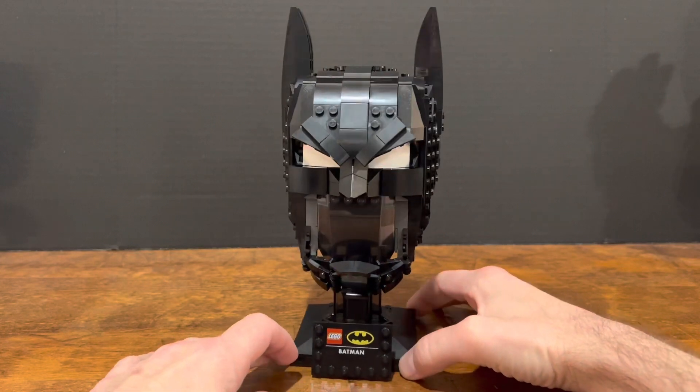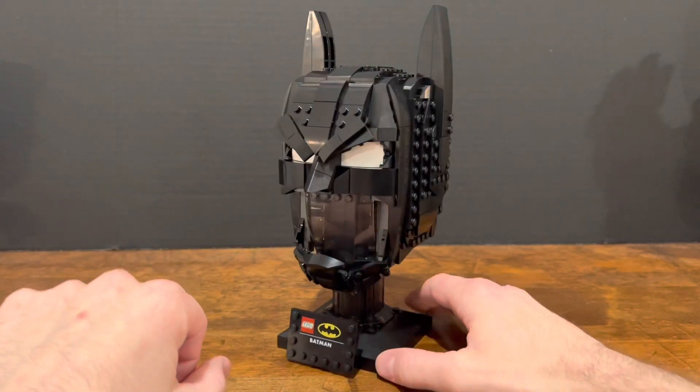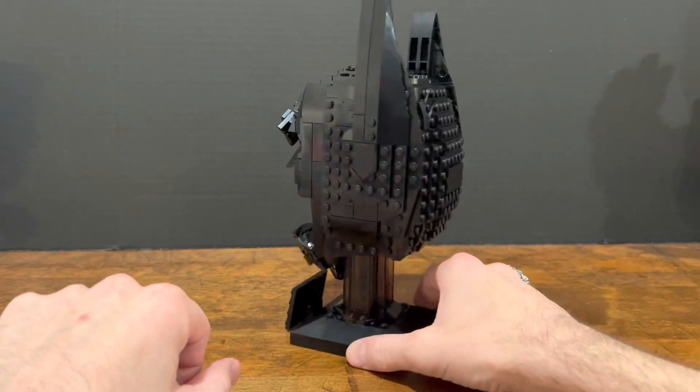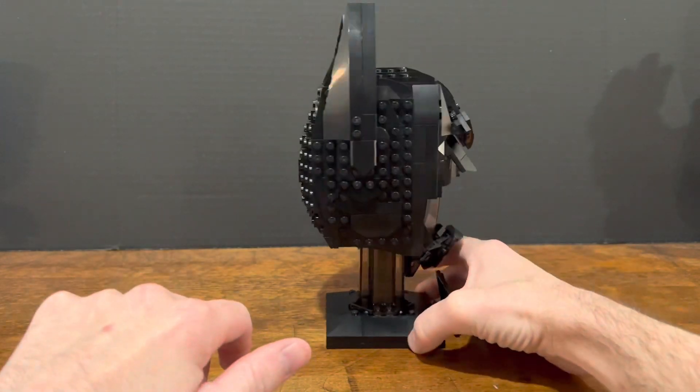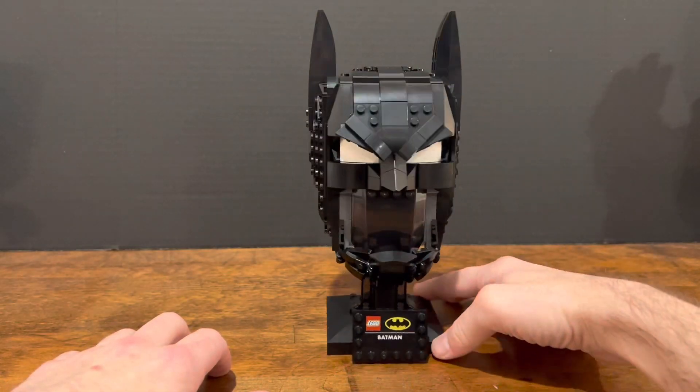I love this one. Similar to the Darth Vader helmet, it has a really nice shine to it, with these flat pieces covering a good portion of the outer surface. I love this clear piece here, and the white eyes are really cool.